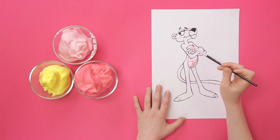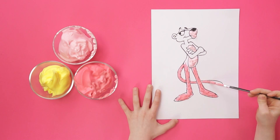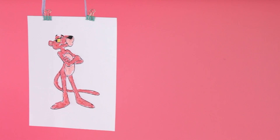Now let's paint. Use the brush to take some of the different coloured foam and fill out the drawing. It needs to harden, so be sure to leave it out to dry.